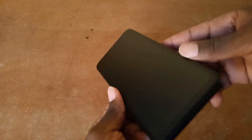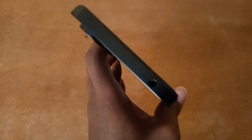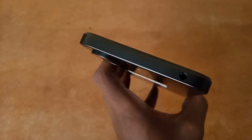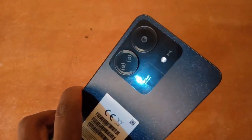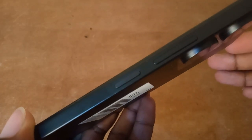We have the front camera up here and the speaker down here, along with the charging port and microphone. It also has a 3.5mm headphone jack on top. Personally, I prefer the headphone jack at the bottom for easier pocket access, but that may be a different preference for you. We also have three lenses at the back, with a 50 megapixel AI main camera and a flashlight. The volume buttons and power button are on the side, and the power button also doubles as the fingerprint sensor.